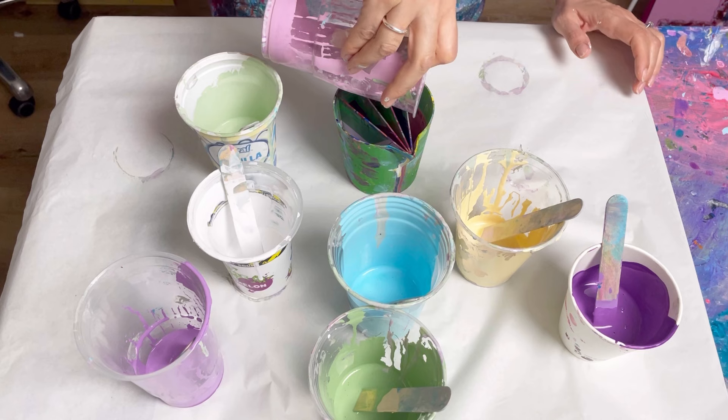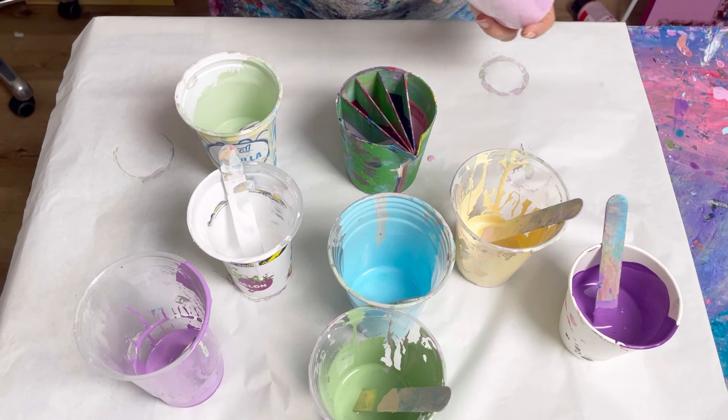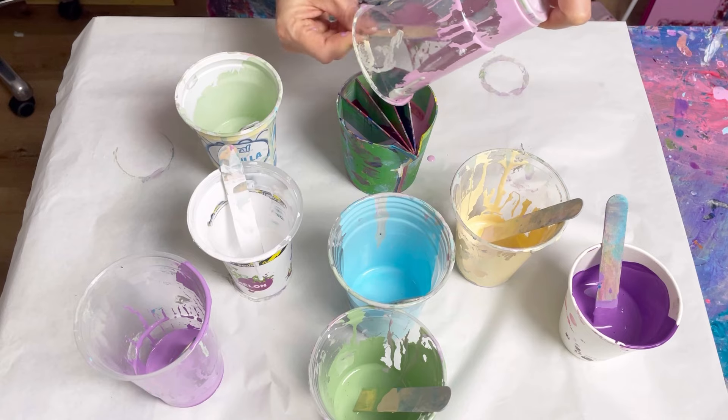I'm not quite sure how much paint I've got left, so I'm just going to pour it in. I just want to make sure that each chamber is reasonably level — it doesn't have to be full, it just has to be reasonably level compared to the other chambers.